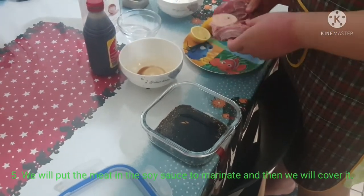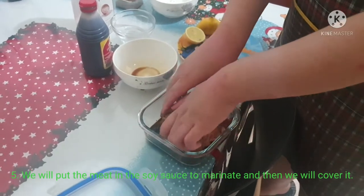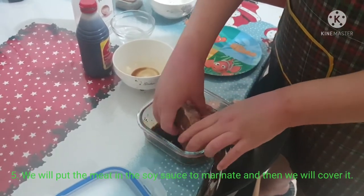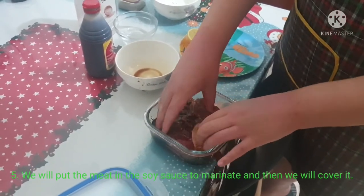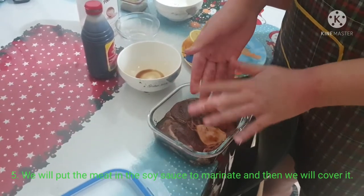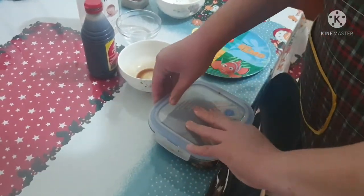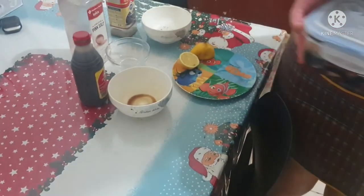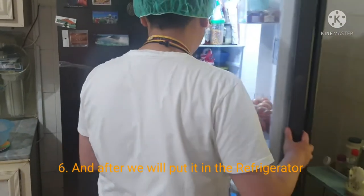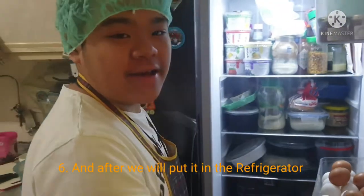And after, we will add the sugar. We need to mix our food. We're going to grab our ingredients and combine them. And now I am ready to bake it.